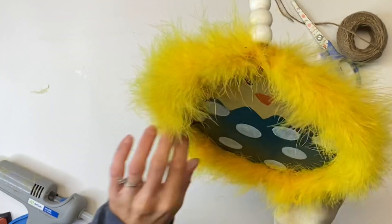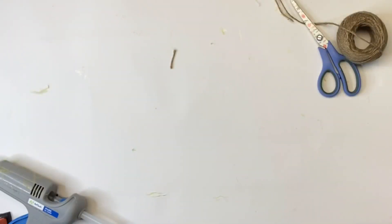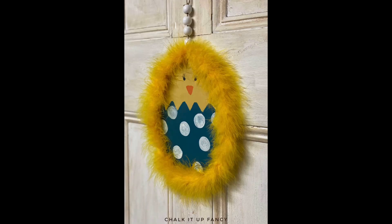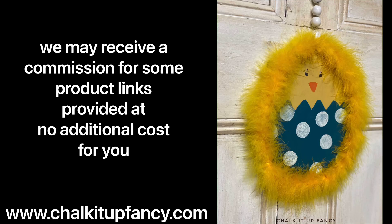And there we go — now we have this cute Easter hanging decor. You can also attach this to a wreath. I hope you guys enjoyed this video. Paint products, tissue paper, transfers, and stencils can all be found on our webpage at chocolatefancy.com. And don't forget, you can also check out other tutorials on our webpage as well. Have a great day — I'll see you next time!